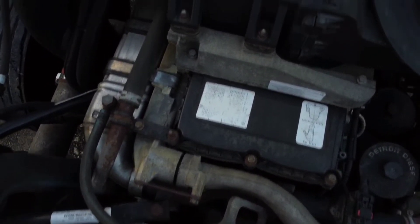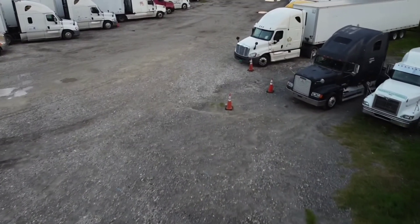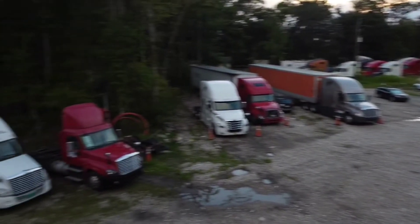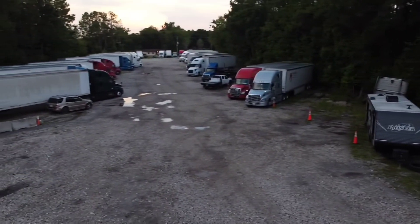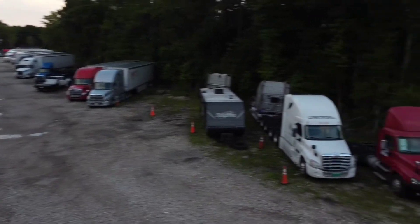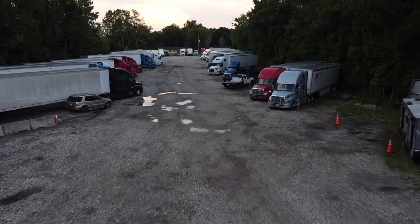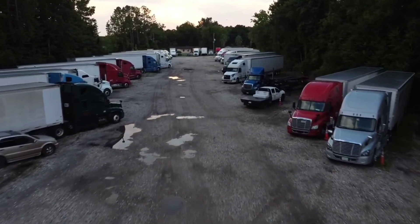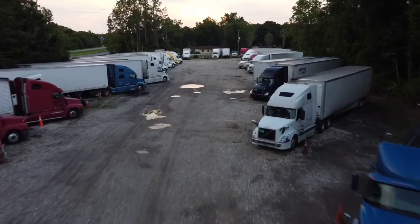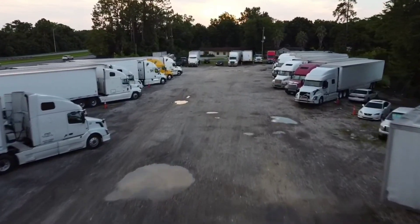I haven't really figured out exactly where I'm going to run next week. I don't know if I'm going to do the Southeast again, run local, or run regional. I was even considering doing a little power-only and seeing how that pans out for me. So we'll see.